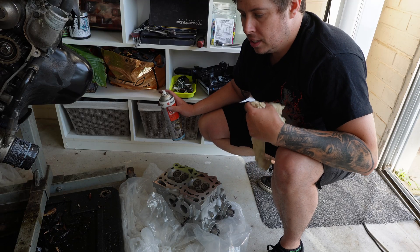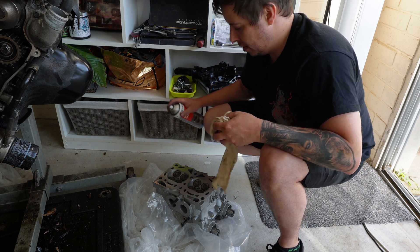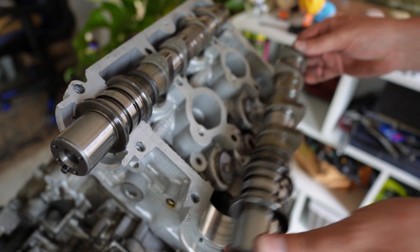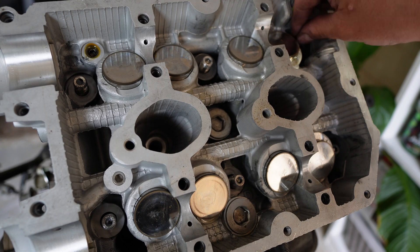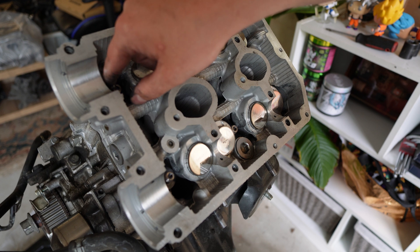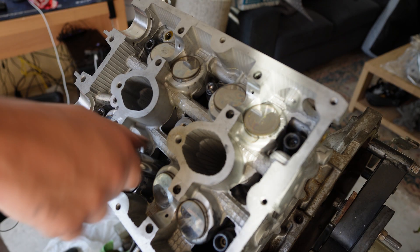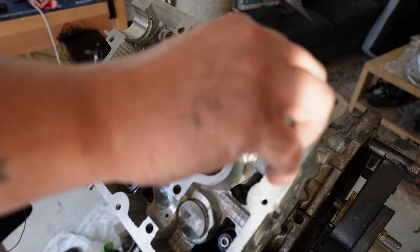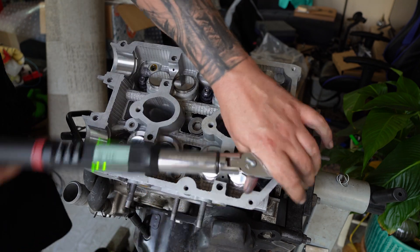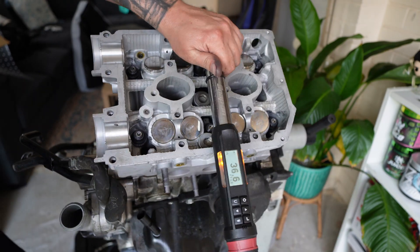With any freshly machined engine part there's always going to be some oil from the machine shop left on there, so it's always good practice to clean it down. Once the head is on, place the washers over the studs onto the dry clean spot faces on the cylinder head, then lubricate the stud threads and bottoms of the nuts with the ARP fastener assembly lubricant. Install the nuts hand tight, then torque up in three steps following the manufacturer's recommended torque sequence: step one is 30 foot-pound, step two is 60 foot-pound, and the third and final step is 90 foot-pound.